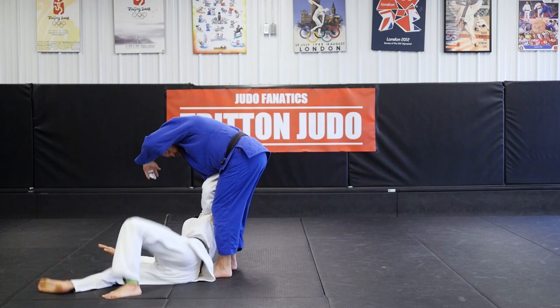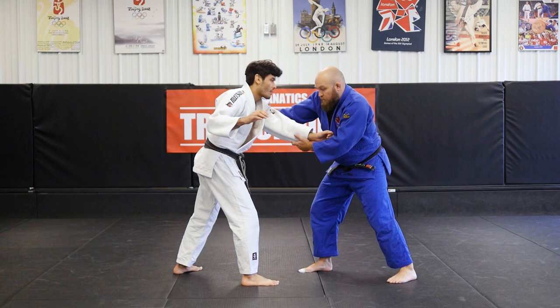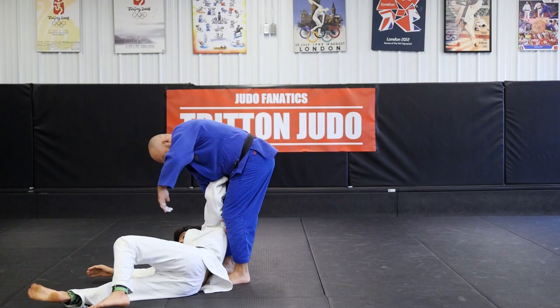He comes down my back, I go directly into the technique. So I'm here, fighting stance, I cross grip, he comes down my back, inside, lift, and I throw.